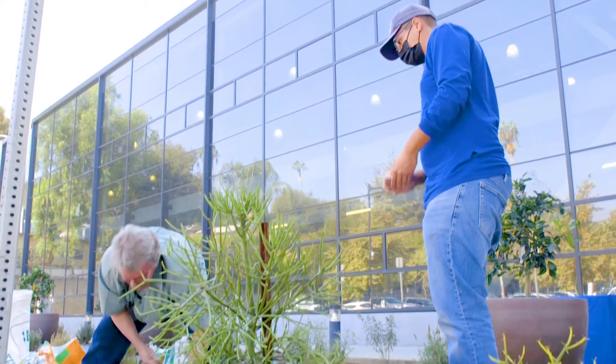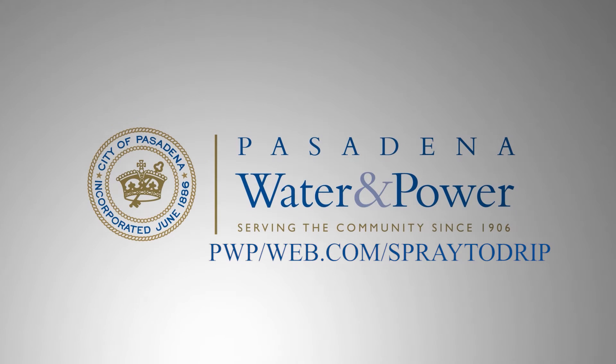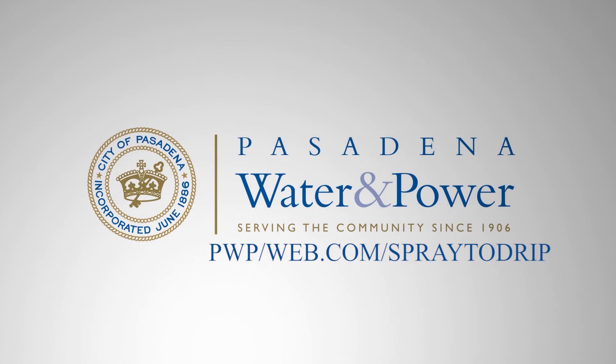Hi, my name is Jonathan Morales. I'm also part of the water conservation team. Hopefully with what Tim demonstrated with the spray to drip today, you'll be able to implement it at your home or even at a commercial location. To learn more on how to convert your area from spray to drip, visit our webpage at pwpweb.com/spraytodip.